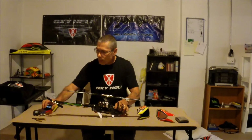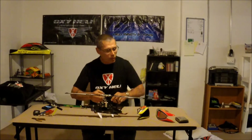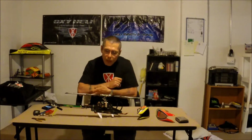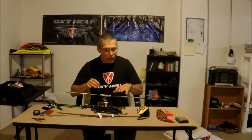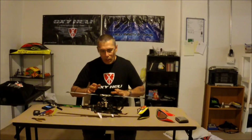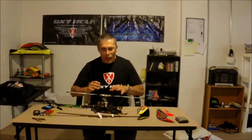Putting the stretch on it, it'll still see me the 6S. I'm going to change my pinion. I'm not going to say the pinion I'm using. I will say I'm using the 2,500 KV motor — the 6S, 2,500 KV motor.